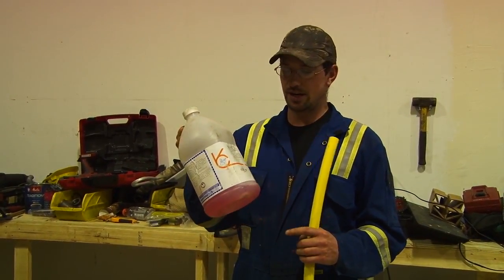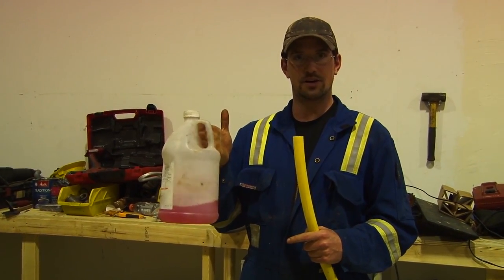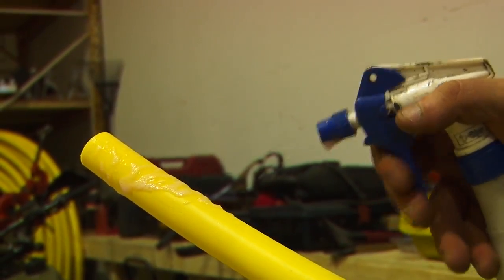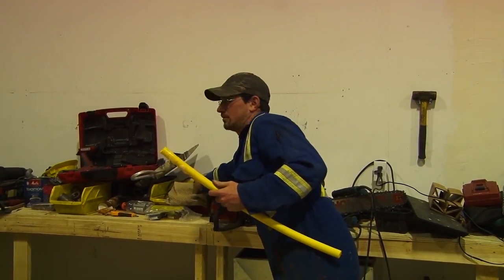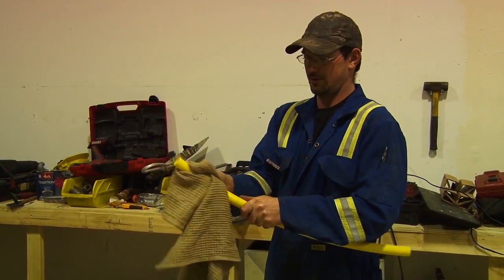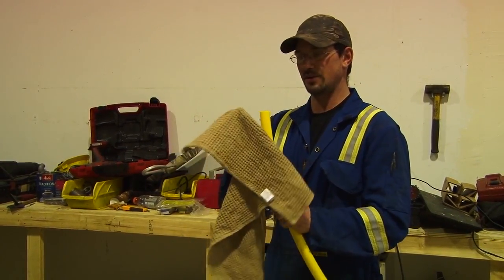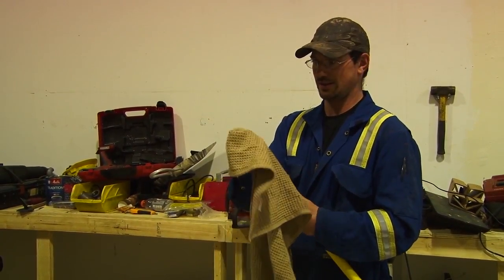What I'm going to use as a cleaning agent is this GLD-30 cleaner, which is also a leak detector. I'll spray the end, wipe it off, and clean the first six to eight inches nice and clean. You don't want to put the pipe down in the dirt once you've finished cleaning.